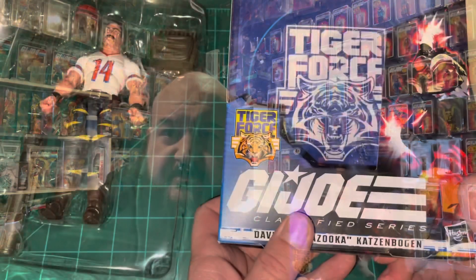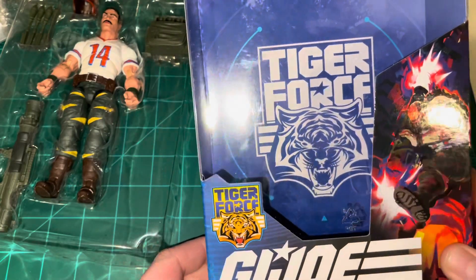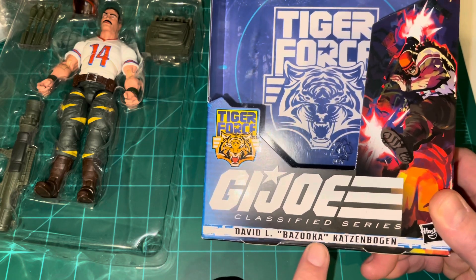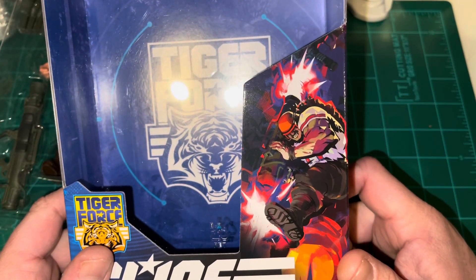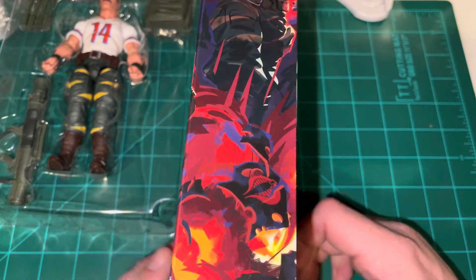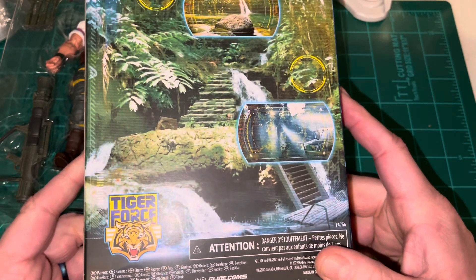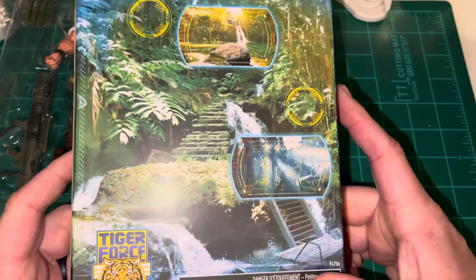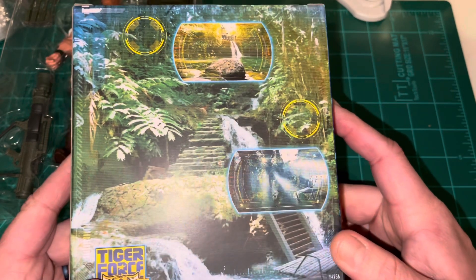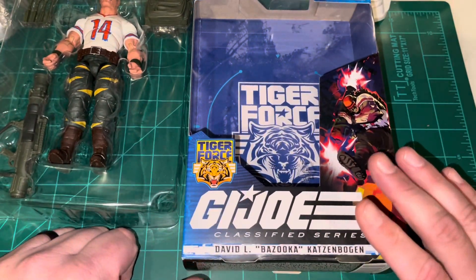This figure does have some new articulation. Let's take a look at the box art. Here you have the new Tiger Force logo, also emblazoned in the background behind the figure for the insert. Then you have the name of the figure: David L. "Bazooka" Katzenbogen. The artwork is actually reminiscent of Sergeant Savage or G.I. Joe Extreme — a really cool piece of art on the side and wrapped around to the front. On the back, of course, you have that jungle scene from all of the Tiger Force figures, with no text to tell you anything about the mission. I'd assume this is meant to be like a Cobra temple in the jungles of South America or something of that nature.